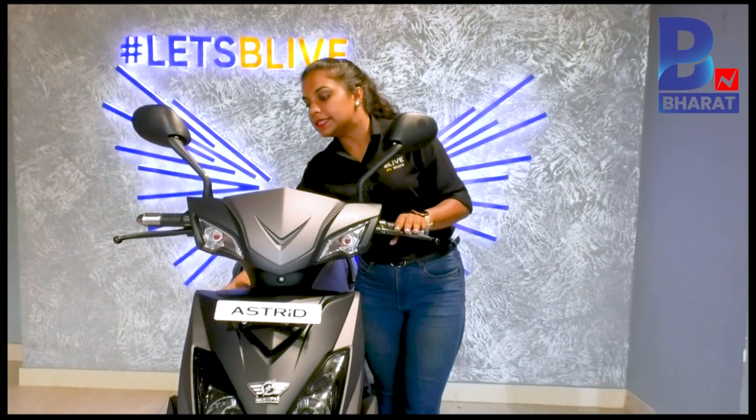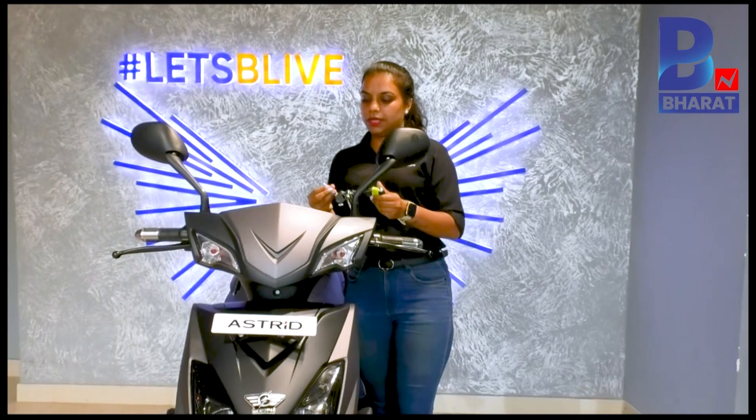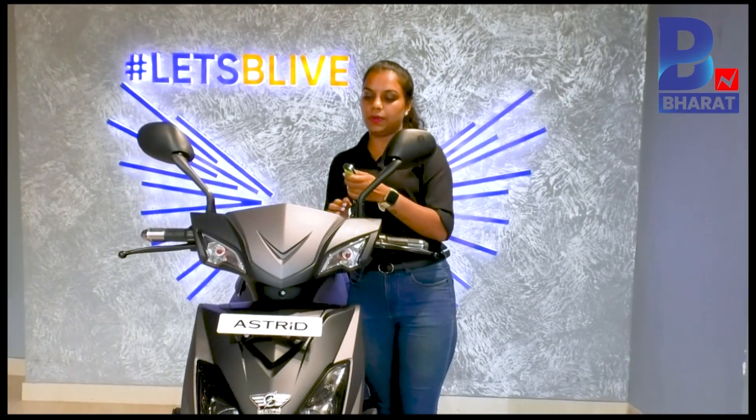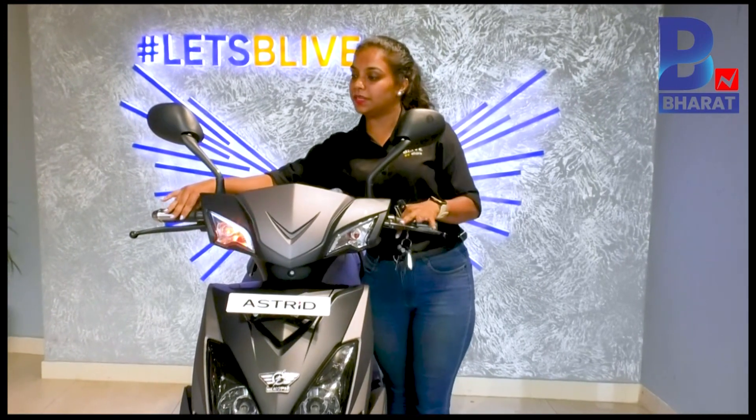This bike also has keyless entry. You can operate it with the keys as well as with the remote. When you double-click on the remote, the bike turns on, so you can actually ride it without a key.